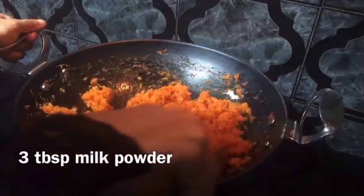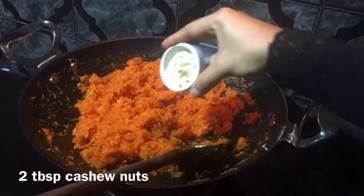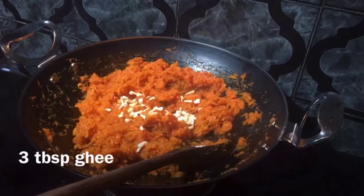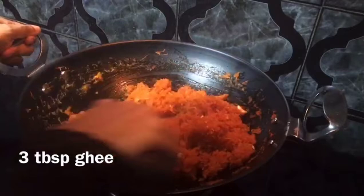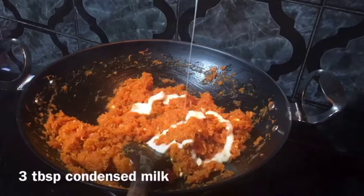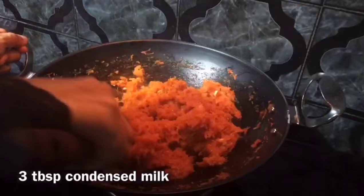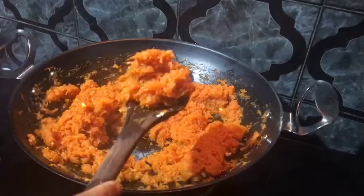3 tablespoons of a cup of tea mix it up. We will mix in the pan. Mix 3 tablespoons of condensed milk. Skip the recipe for 5 minutes, then mix the carrot. I am ready to cook the recipe.